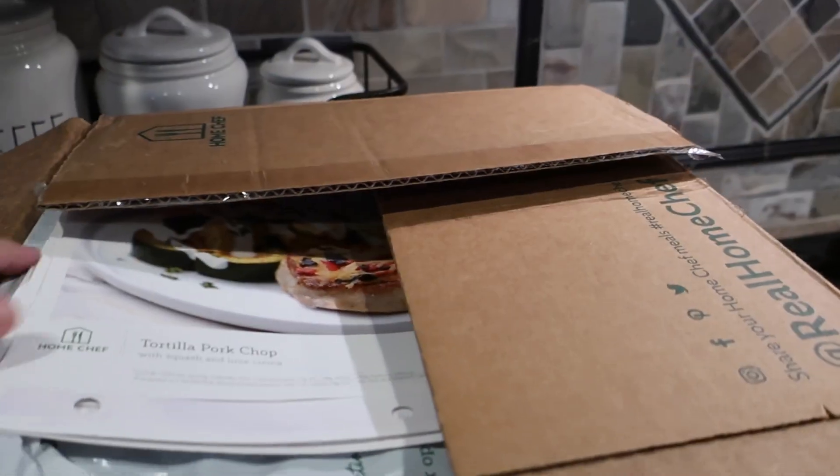I didn't have to worry about food at all today. I didn't have to think about making a grocery list. It's very convenient and it arrives straight to your house. This works great for someone like me.